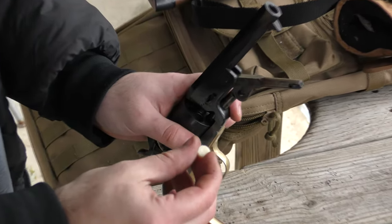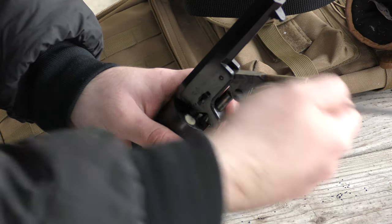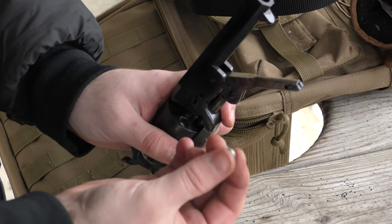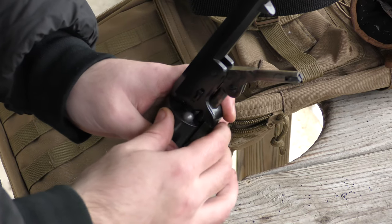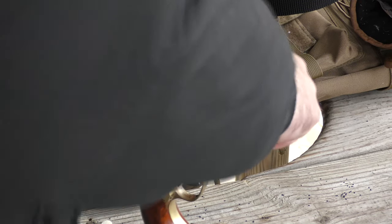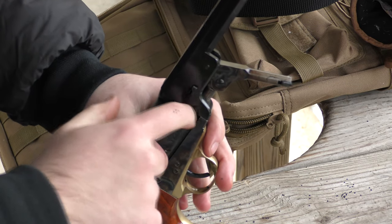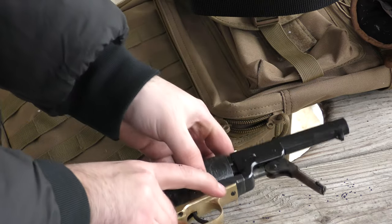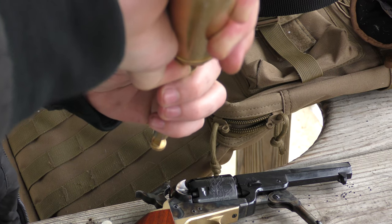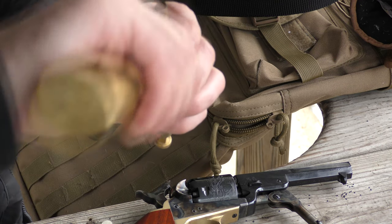Then you get a wad — this is a pre-lubricated wad — and stick it in the chamber, trying to get it as even as possible. With a ramrod you seat it down so you know it's on the powder. Then get your ball, which is 36 caliber, stick it on top, get it under the loading lever, and seat it down. I like to leave the lever down so the cylinder doesn't move while I'm loading the next chamber, so I don't lose track.